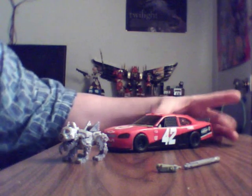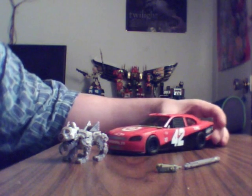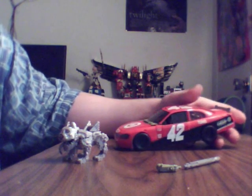Good morning everyone, today I have a review that I wanted to make. Human Alliance Dark of the Moon Leadfoot, and I'll say it with a certain fierté — it's exclusive to Target, it's not the international edition, it's the Target edition.